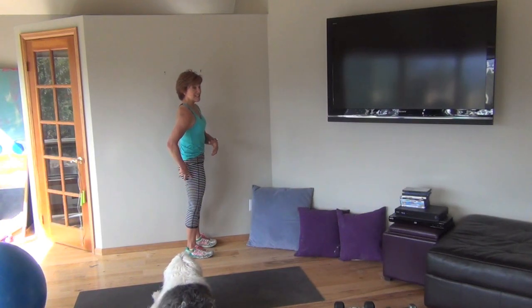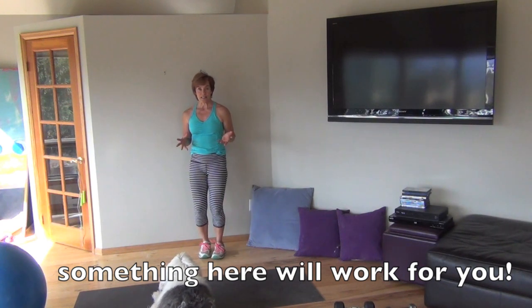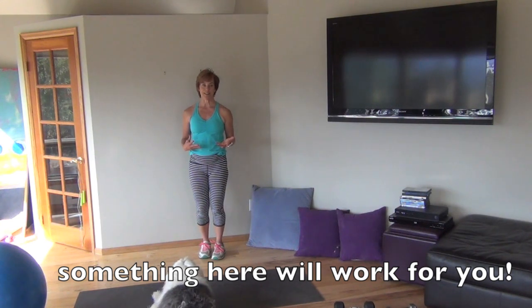That's core. This is core. Remember, if this is engaged, this most likely is too. That's it — ten ways that you can do core not on the floor, in a standing position. I'll see you on the flip side.